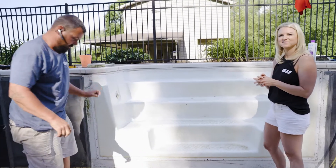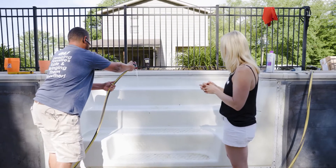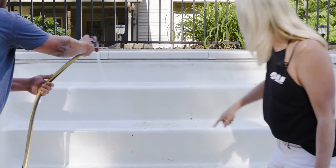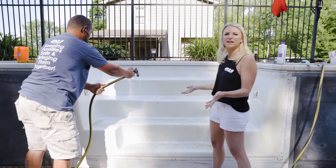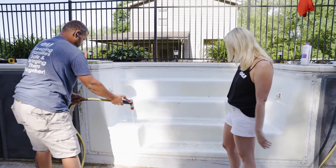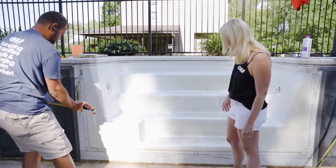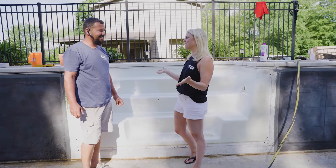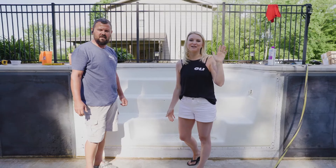So once you get done scrubbing, get out your hose and lightly spray it down. You can see the difference here — definite difference. It's going to take a minute; you've got to have elbow grease, but that really makes a difference. Okay guys, Sean, that was an awesome tip. Thank you so much for watching. If I can do it, so can you. See you next time.